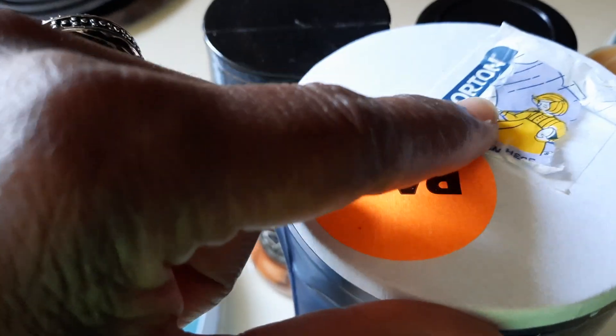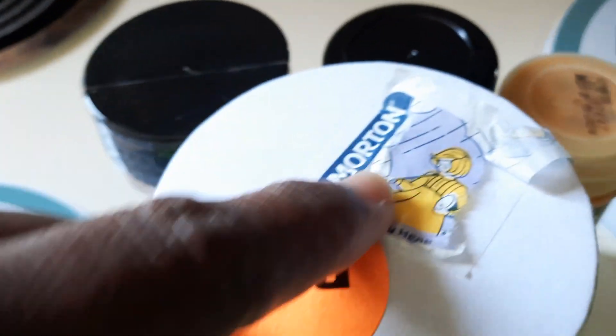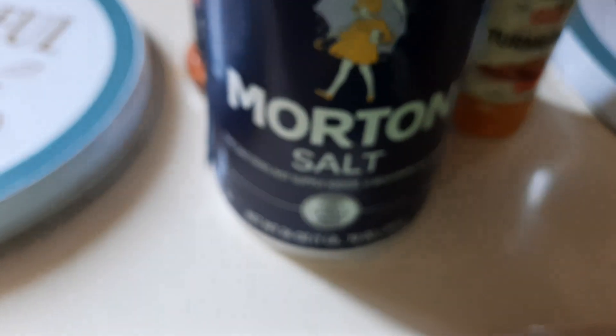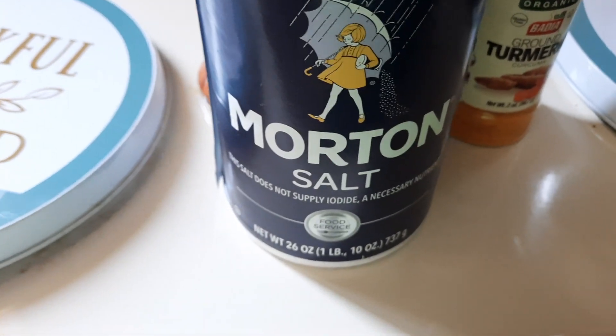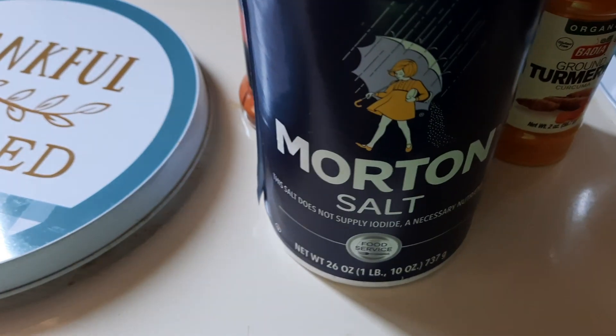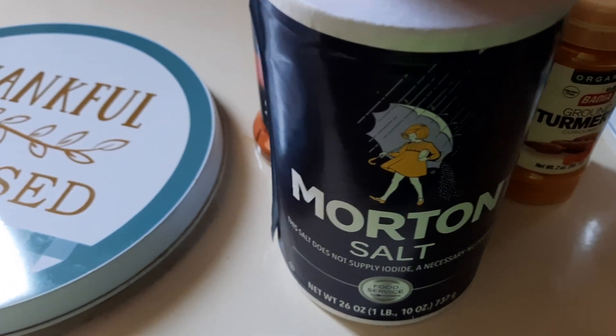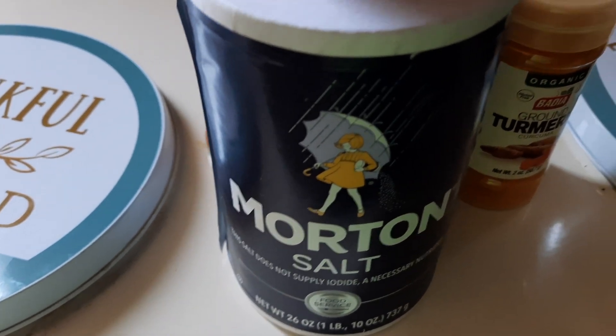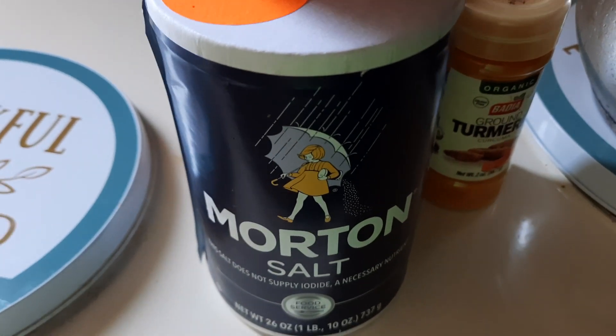Now I'm prayerfully hoping this is the real one, because for a long time there was no little girl on here. The Morton little girl wasn't on here — she's back on here again, looks a tiny bit different, but that's her. You put that salt in there and I make whatever I'm eating salt to taste — in other words, I want it to be salty.